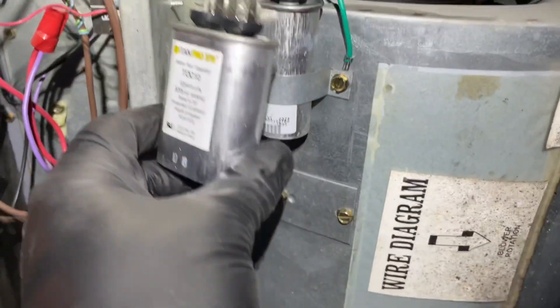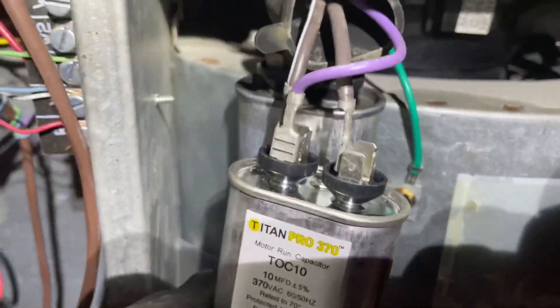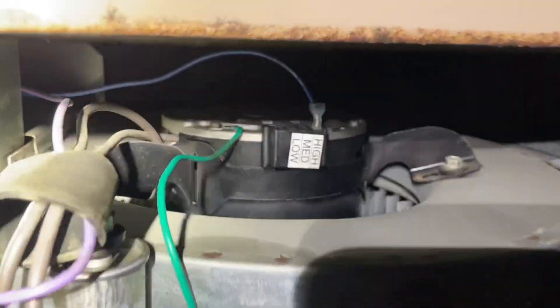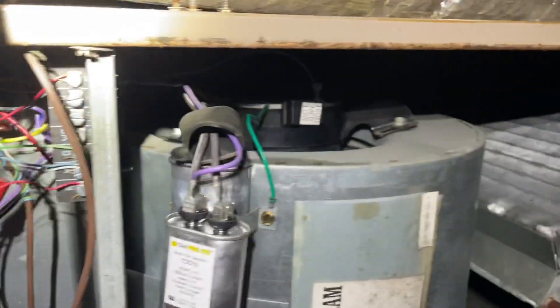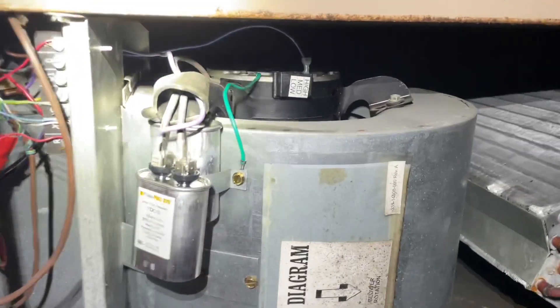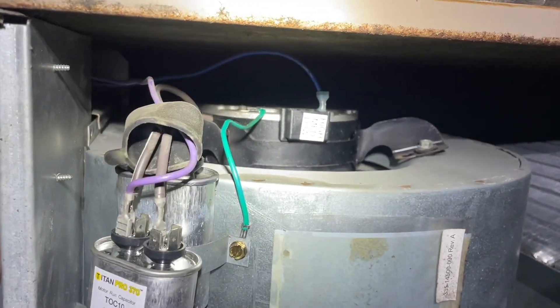Alright, I've got the new run capacitor in. It's purple with the brown and the other brown. I'm not going to secure it yet, but let's put the blue wire back on high and turn it on. Sure enough, she fires up. But we're going to take things a little step further — let's test the amperage draw on this motor to make sure the windings are good. Alright, 2.1 amps.